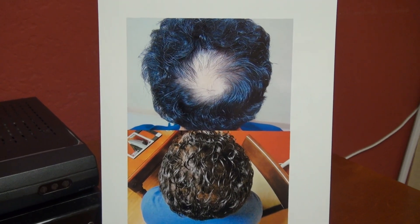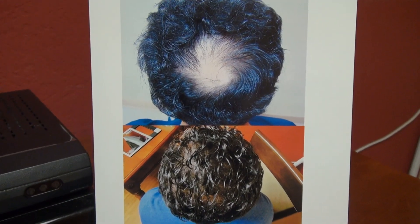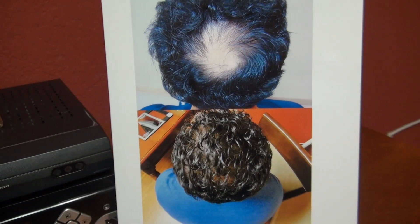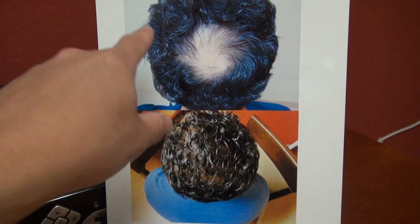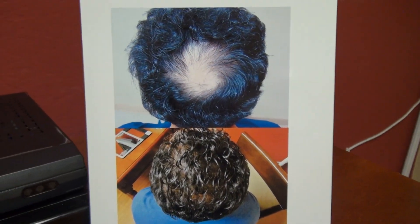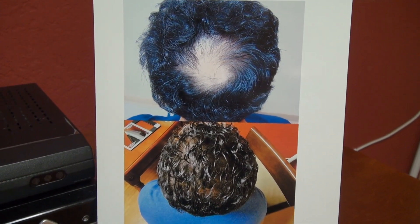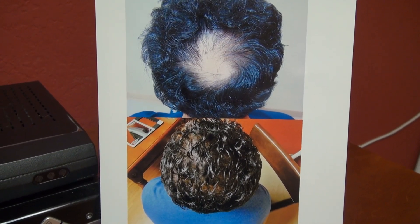Another important factor is reinforcement. We're not only filling the bald spot, but we also apply grafts into the peripheral area. Why? Because we anticipate future hair loss in the peripheral area, so there won't be an isolated patch of transplanted hair when the surrounding natural hair continues to thin.